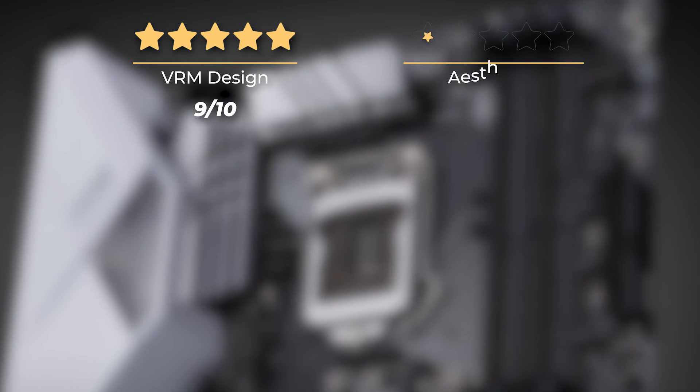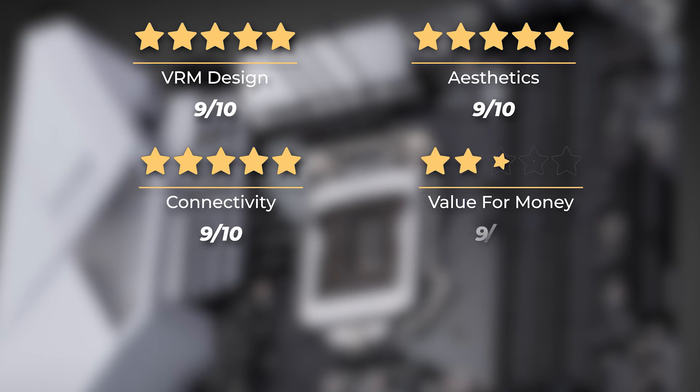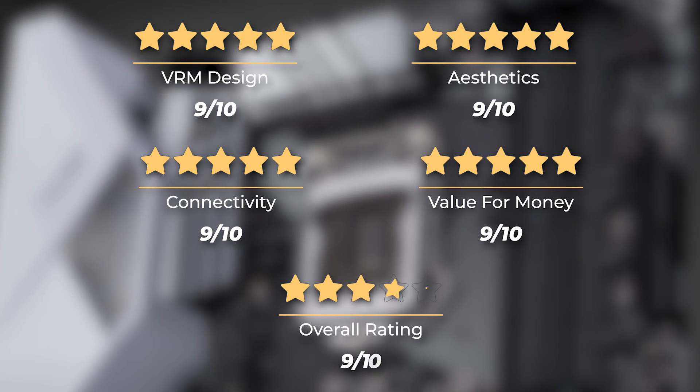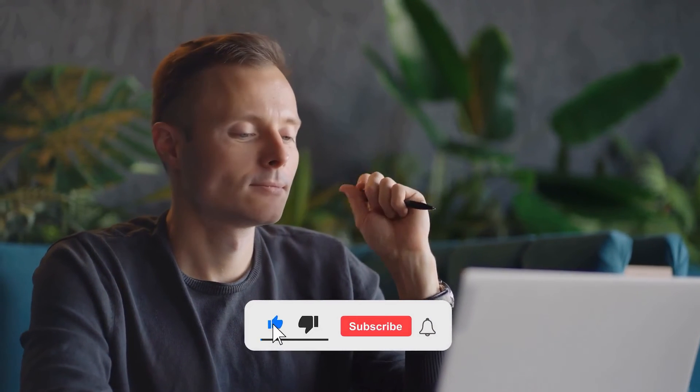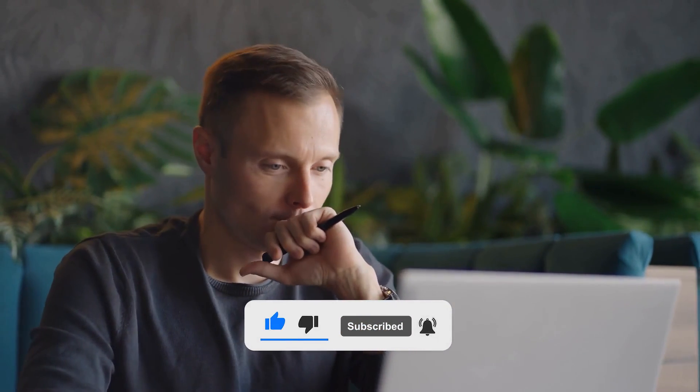On the downside, it lacks built-in Wi-Fi. The VRM design is 9 out of 10, the aesthetics 9 out of 10, connectivity 9 out of 10, and value for money 9 out of 10, giving us an overall rating of 9 out of 10. Do you think another motherboard is better? Check another video where we review the top five motherboards for the Intel i5-9600K.